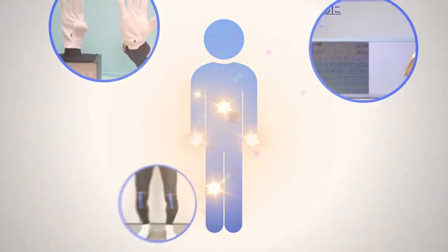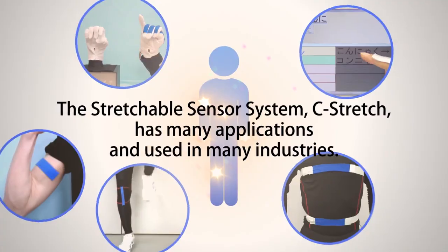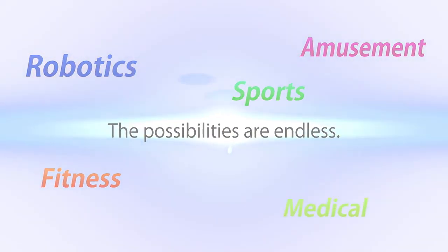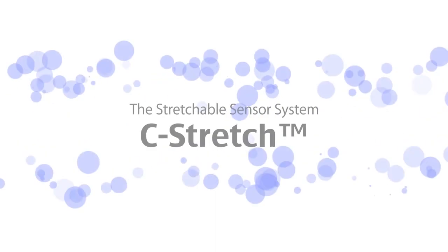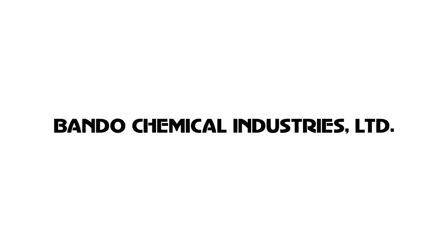C-Stretch can be applied to various kinds of areas and industries: robotics, sports, amusement, healthcare, and medical industries. The Stretchable Sensor System, C-Stretch — from Bando Chemical Industries, Japan. Thank you.